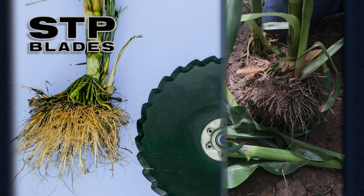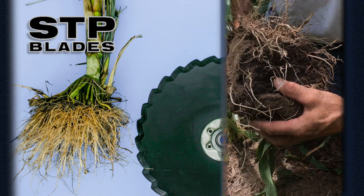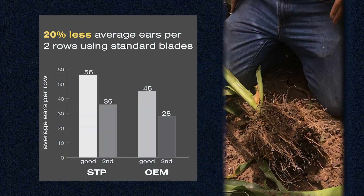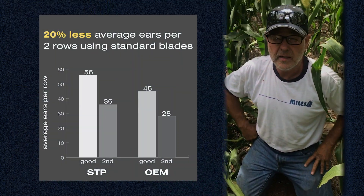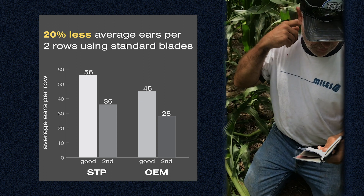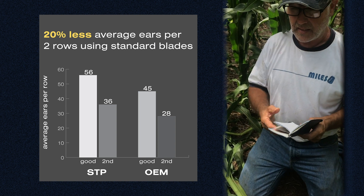Both plants are in wheel tracks. When we start getting out of the wheel tracks, look at the root population at the bottom — see the difference. On the STP rows, we had 56 good ears and 36 second ears. On the standard rows, we had 45 good ears and 28 seconds.